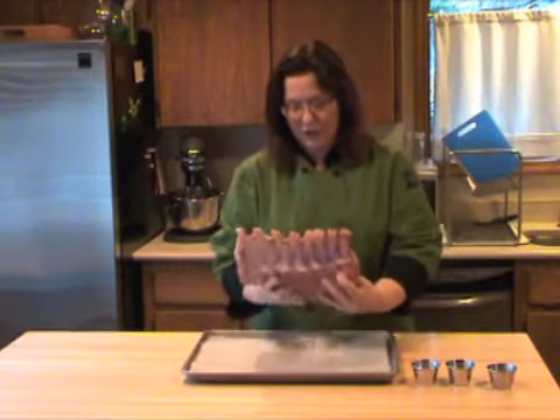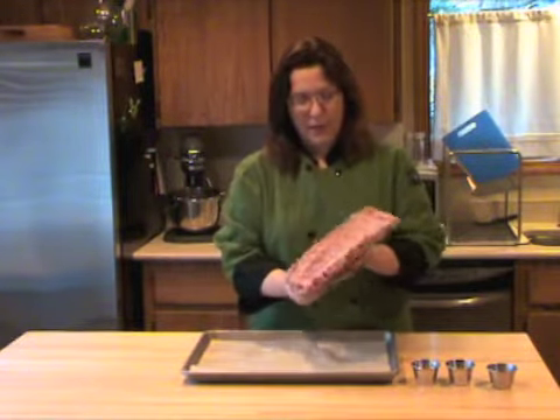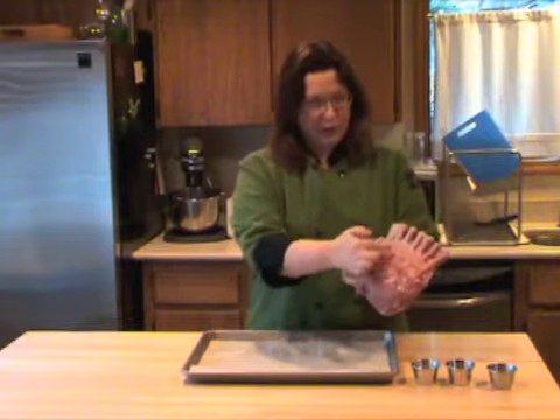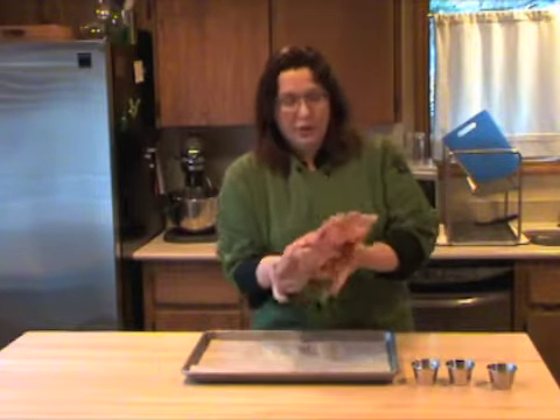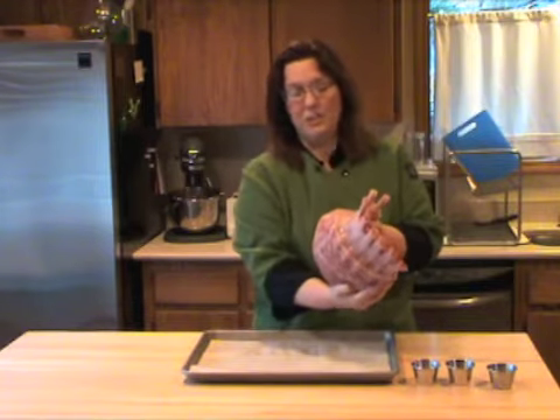All I've done is blot this off with paper towels and lined a sheet pan with parchment paper. If you wanted to, you could slice through here a little bit, get two of these, tie them together, and that's all there is to a crown roast of pork. It's really that simple — it's just pork chops.